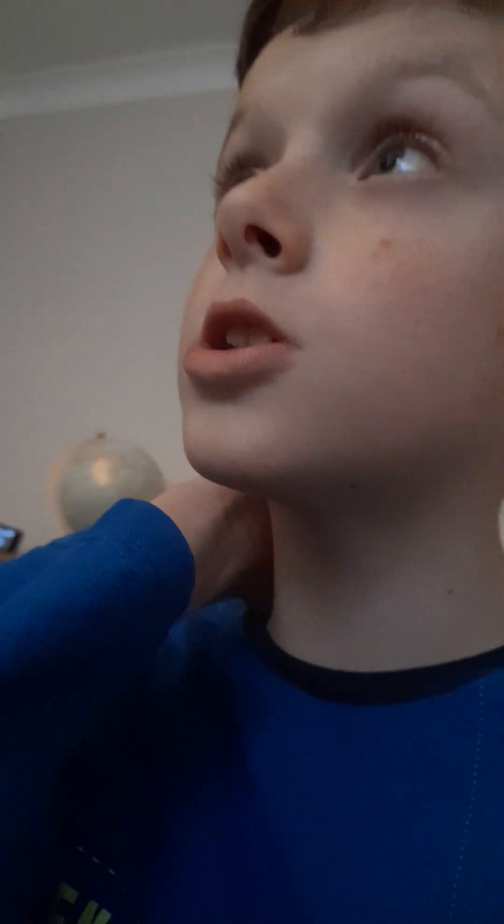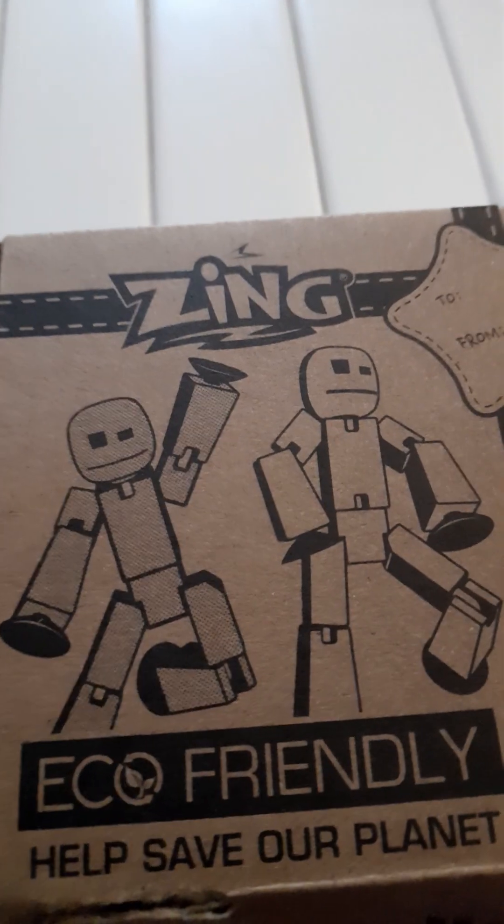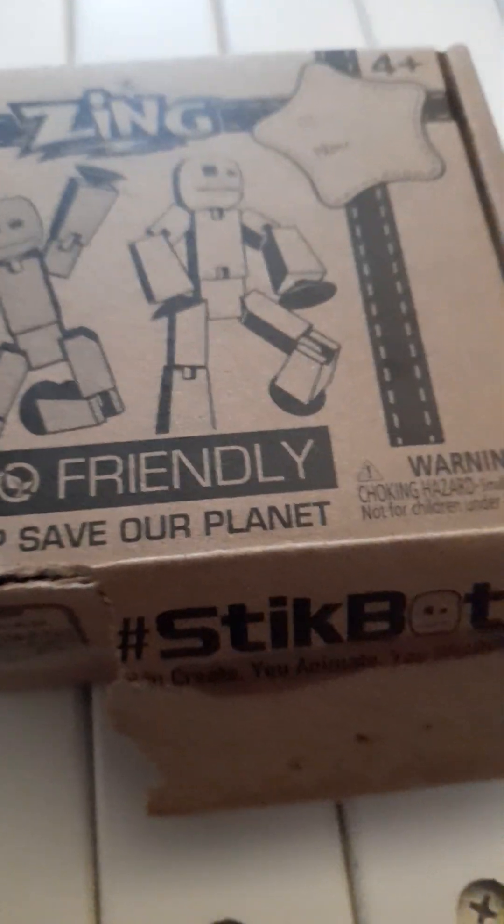Today we are doing a stickbot unboxing video and they've been delivered. There's the box, made by Zyng — eco-friendly, helps the planet. This is not sponsored, but let's get to it.